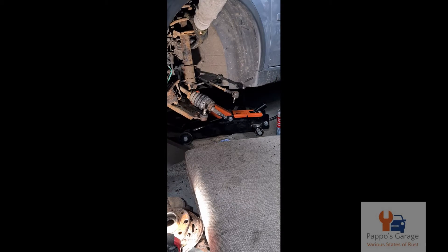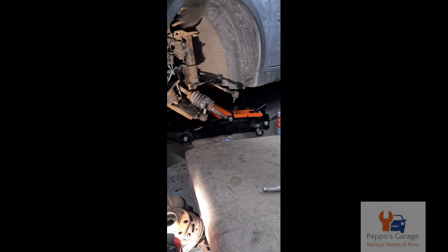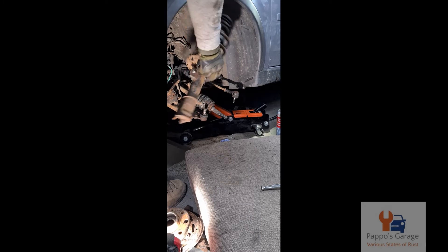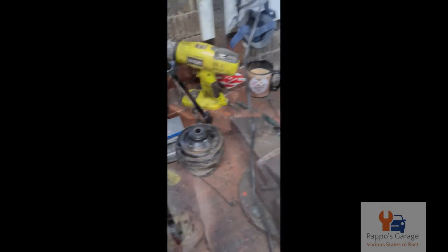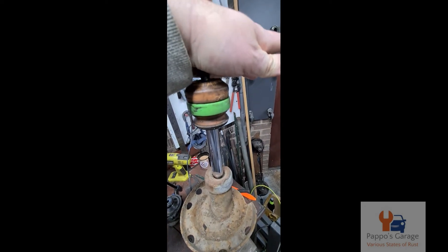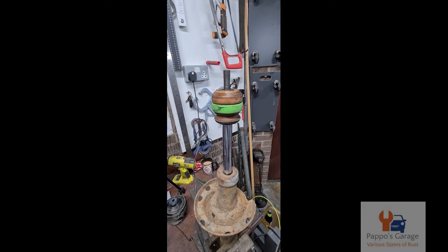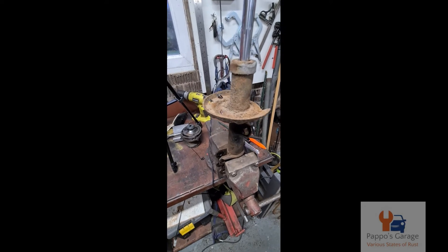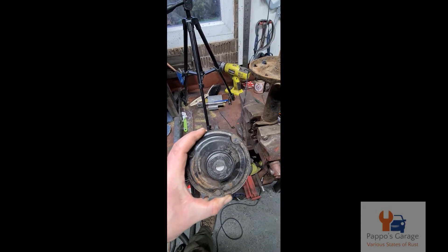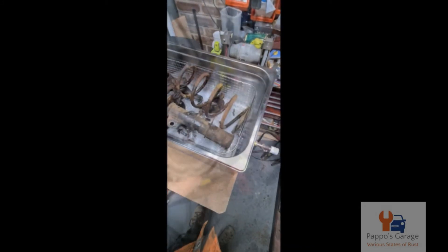That does not sound good. You can also check whether the shocker is marking. Got that off. That's acceptable - it looks very rusty, so does the spring, but it will clean up. I was able to remove the top because it was loose. But that bearing is definitely buggered.